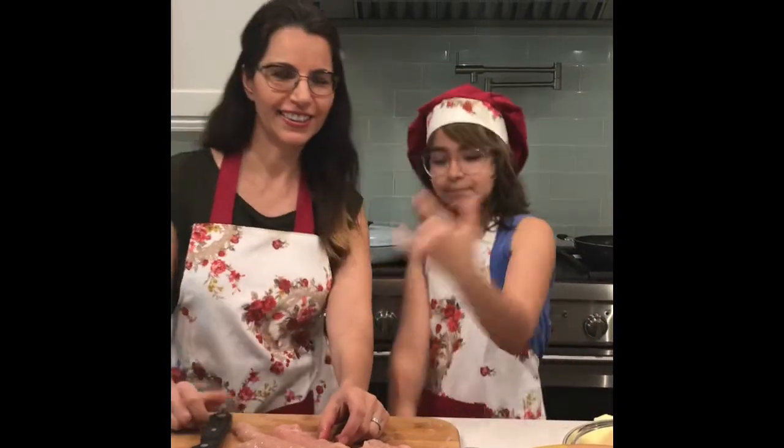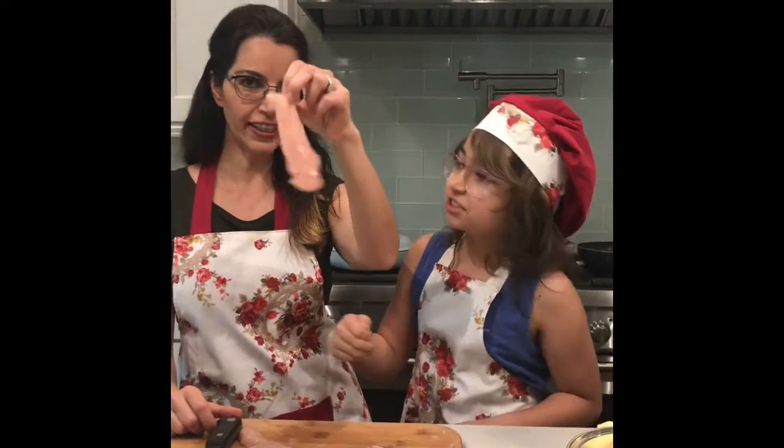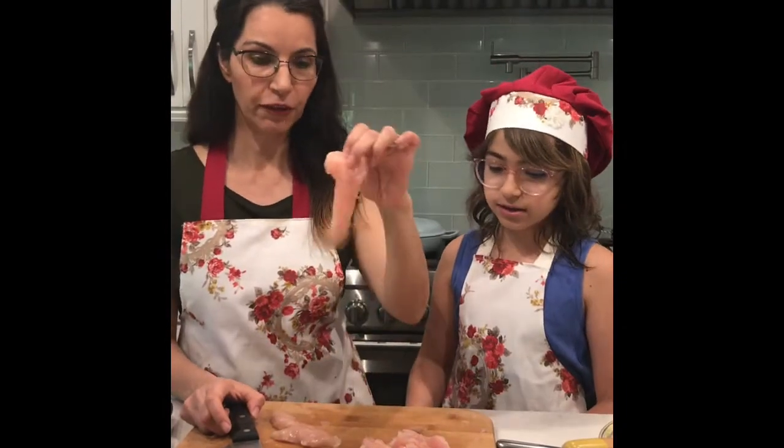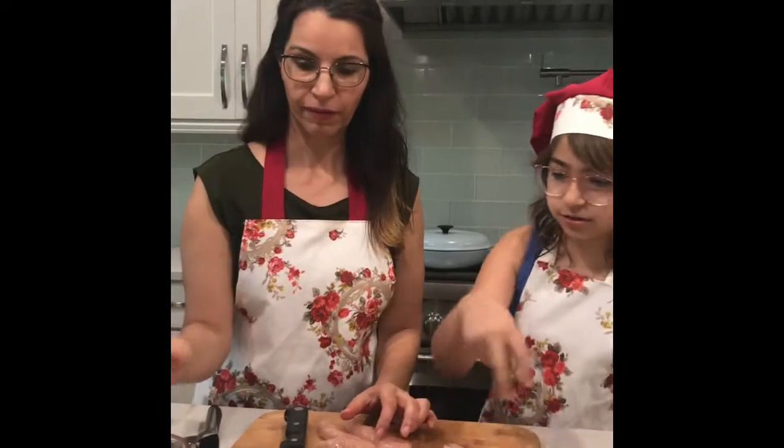Hi guys, welcome back to the Forbidden Cooks! Today we are going to make chicken fried rice. We are using one pound of chicken breast with no bone, and we cut it into little slices.